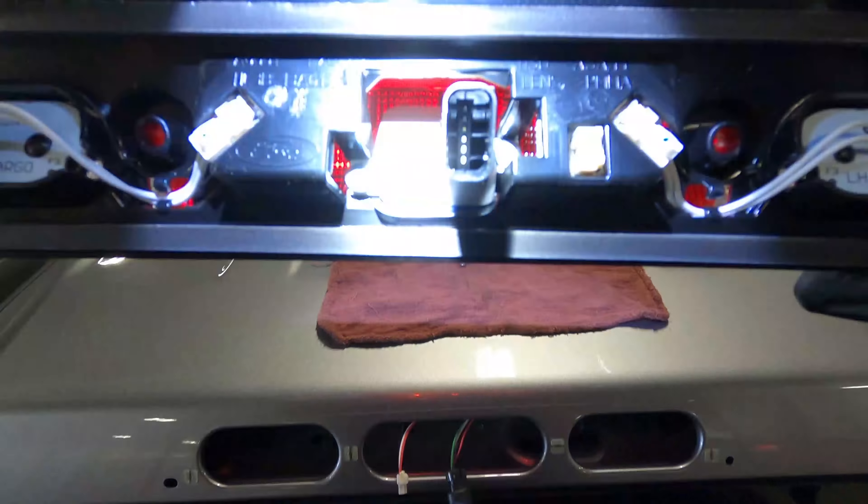I wonder if I can just go ahead and take this gray thing off. Check it out - got a little rubber gasket. Never seen that before on a camera. We're going to have to go ahead and pop that on. I like the way that is. Go ahead and put our gray thing back on - that's how it's sitting in the housing.